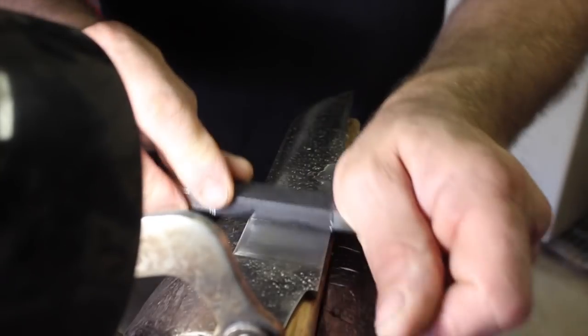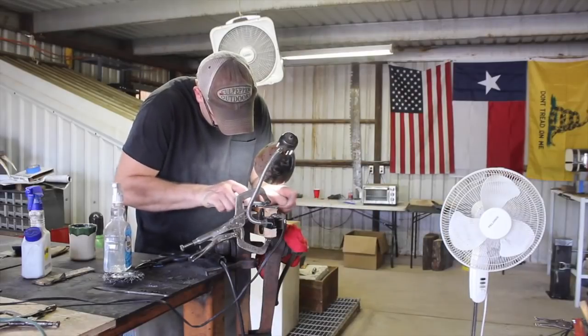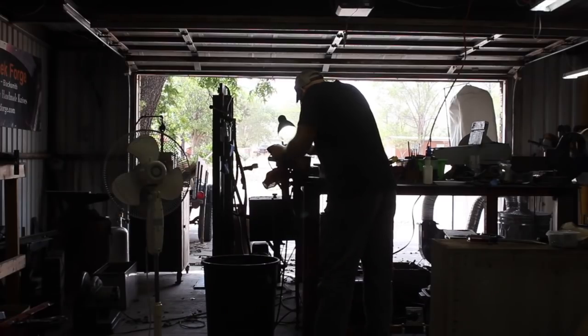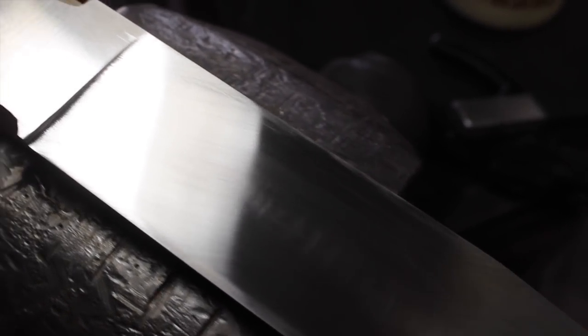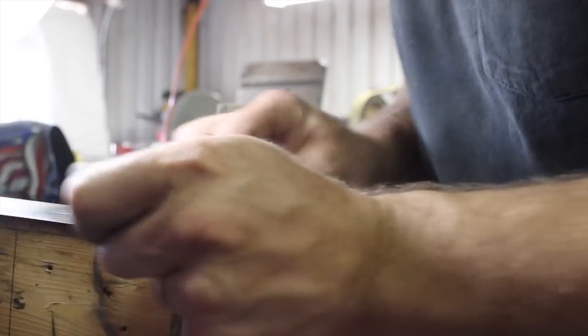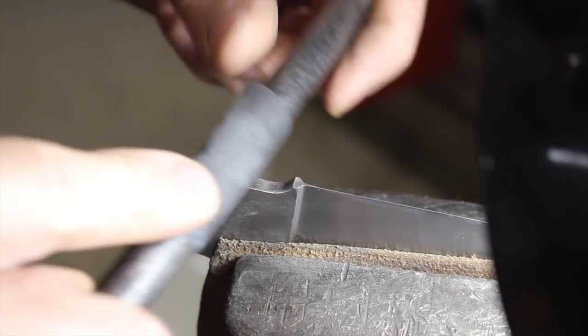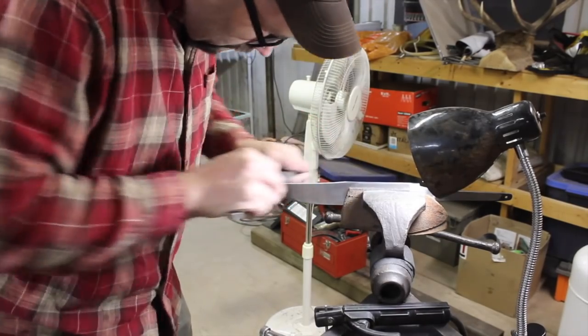You can see that convex bevel right up against the edge, about a quarter inch line there that we did on the grinder. In hand sanding here, we're going to blend that in with the full flat grind of the blade. I actually made more work for myself trying to flatten the blade out and left some grind marks down the center — probably didn't hold the blade 100% flat against that disc. Anyway, a lot of hand sanding — hours of hand sanding. Probably made more work for myself than I needed to, but I finally got it.